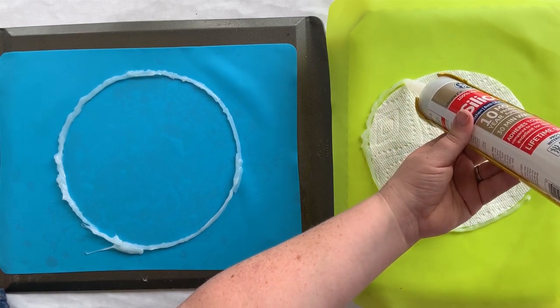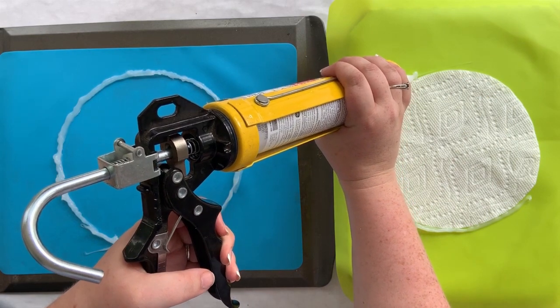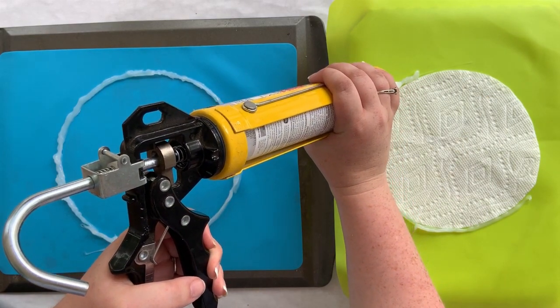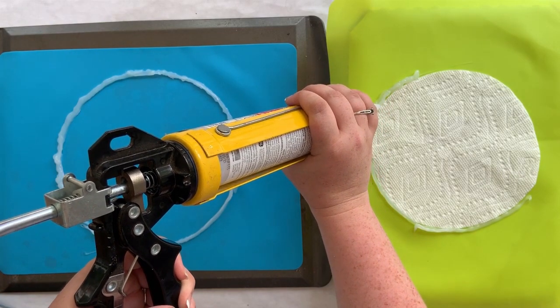As far as the silicone goes, the tubes — I ordered off Amazon, but you can get them at Walmart as well.